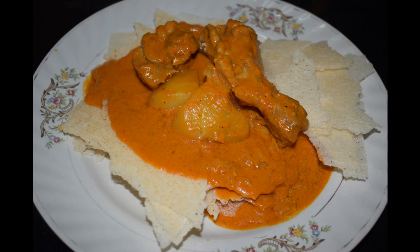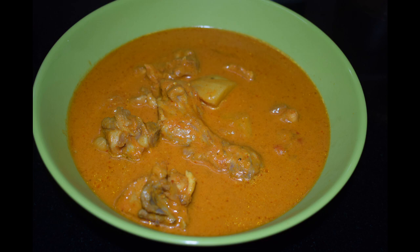Kori Roti or the Mangalurian Chicken Curry is a tasteful dish made using chicken, spices and coconut milk. The curry is eaten with chewy and crunchy bread called roti, which is generally sourced from the market and is a staple in most Mangalurian homes. This is a must curry on the menu whenever we have friends or family coming over. It is also known as Kori Gassi. You can serve this curry with roti, sannas, appams, pulao or a simple neer dosa.